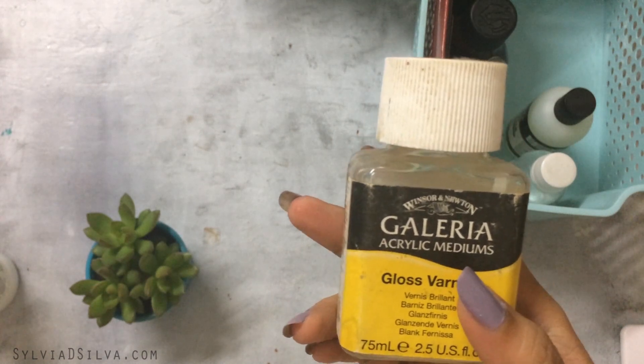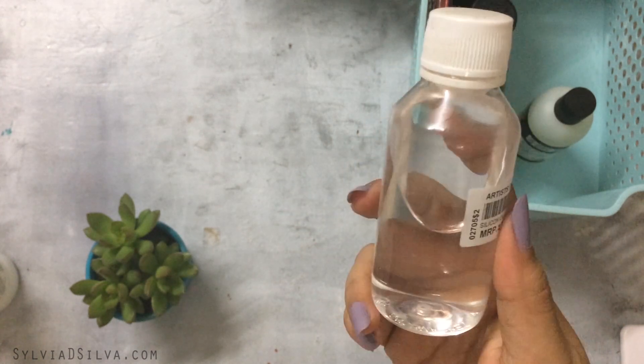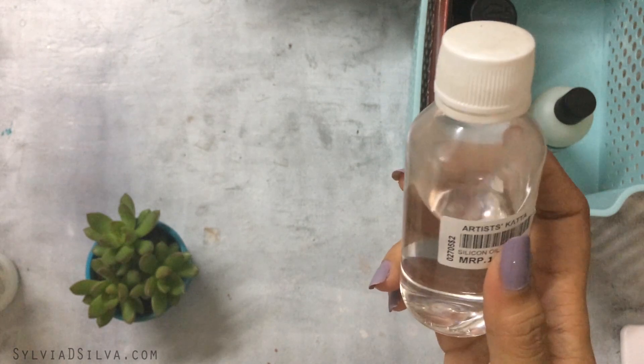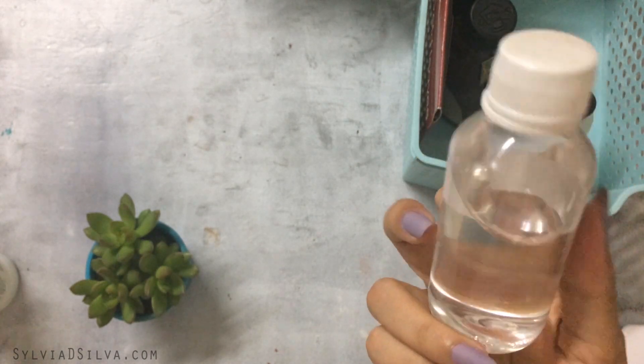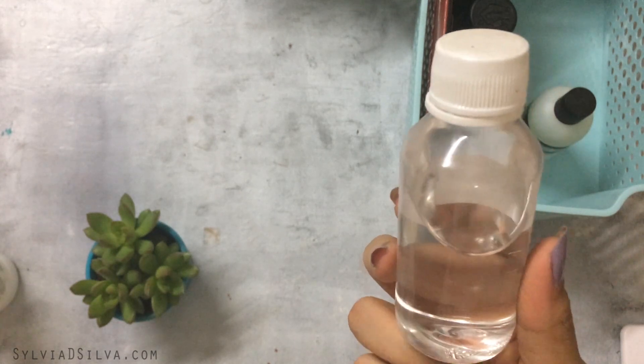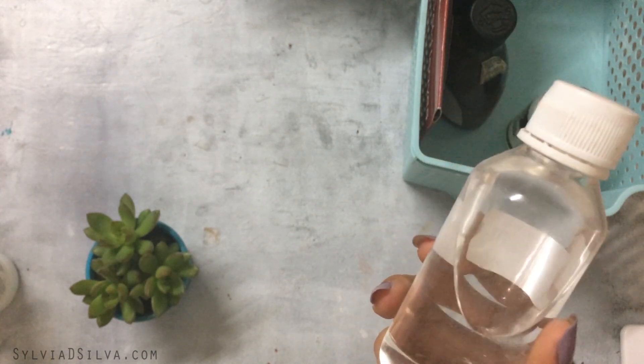This is silicone oil, also bought from Artist's Kata, and it's really useful for creating cells when you're doing acrylic pours.